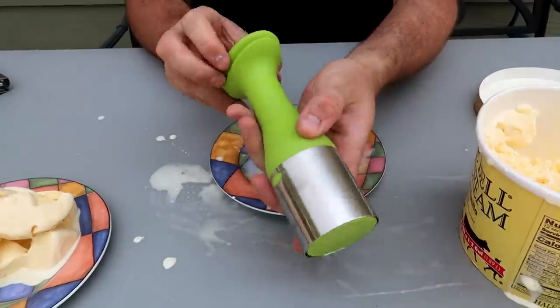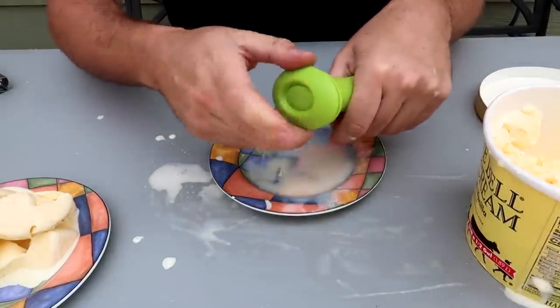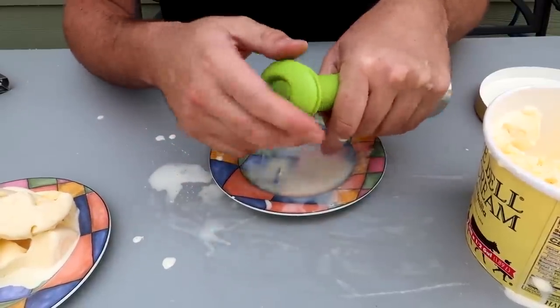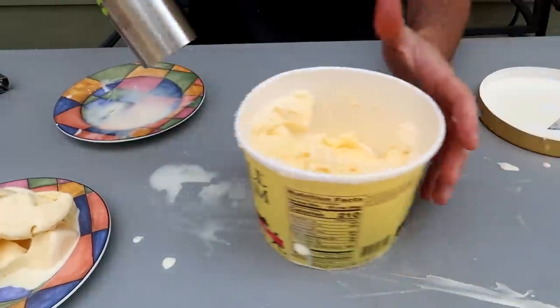And another strange ice cream scoop. There's a button over here for some reason — it locks in, and whenever you want to drop it, you push it. You push it and it drops. So it locks in. Then you grab your ice cream.